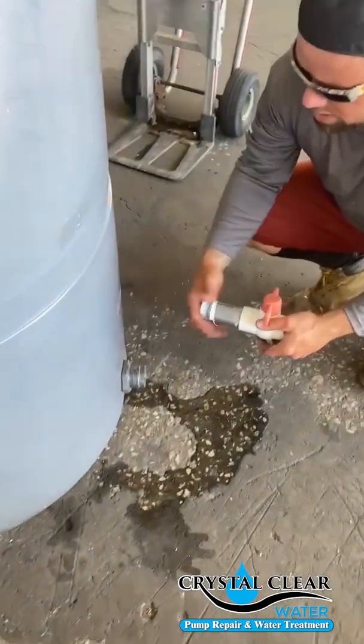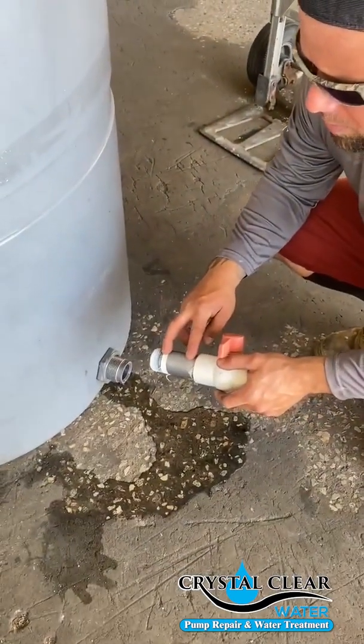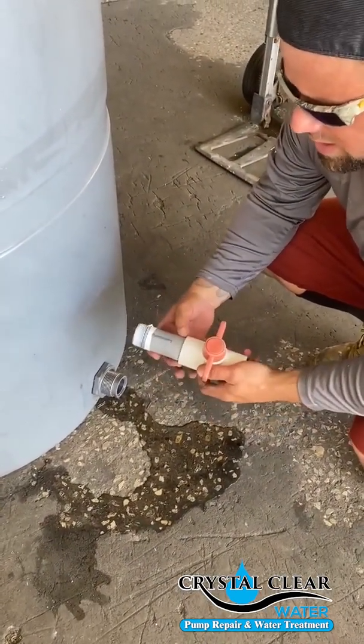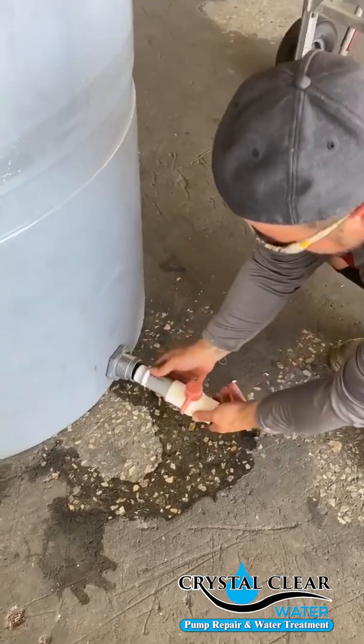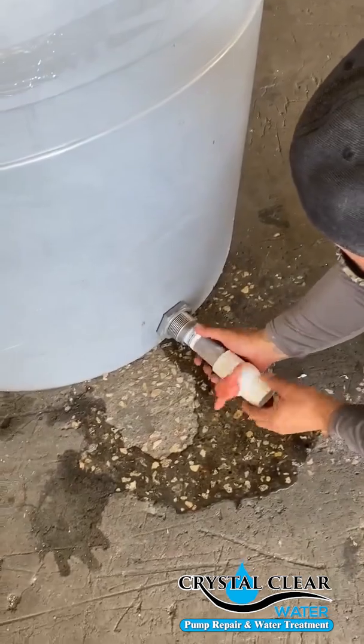At the bottom of your holding tank, take the gray nipple that we supplied, cut it down to fit the size. You're going to want to Teflon tape and Blue Magic it, then screw it into the holding tank.